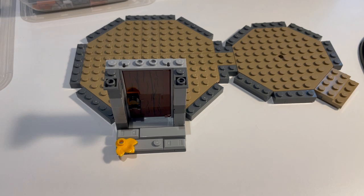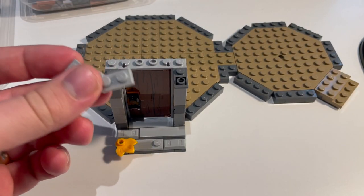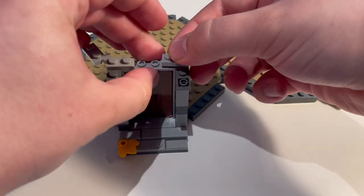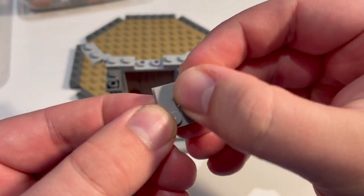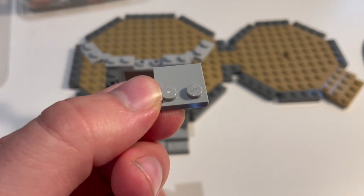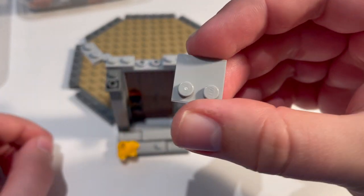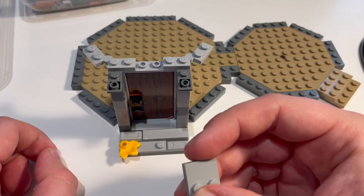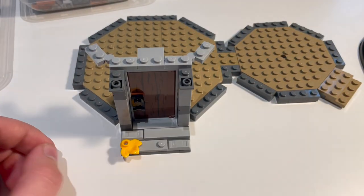The way that these are connected at the bottom is using these wedge plates, but at the top we're going to use these hinge or swivel plates. The 2019 set used a similar thing but it used the brick versions of these, and they're going to hold things together there. I'm also going to be using one of these modified tiles - this is what's going to help support the roof.